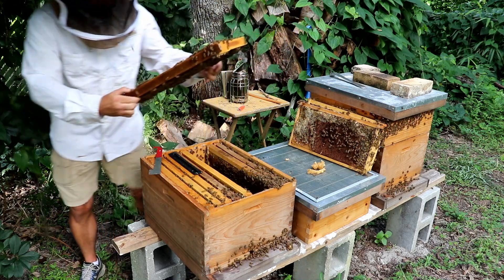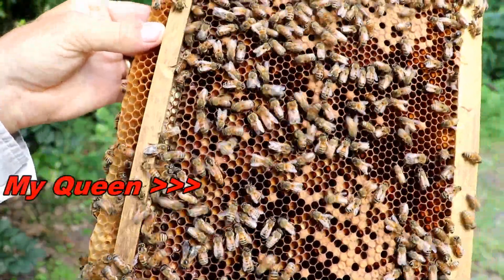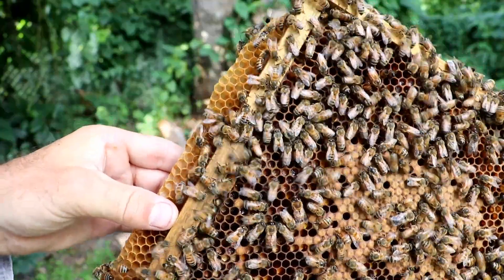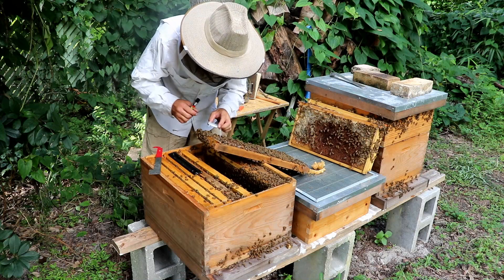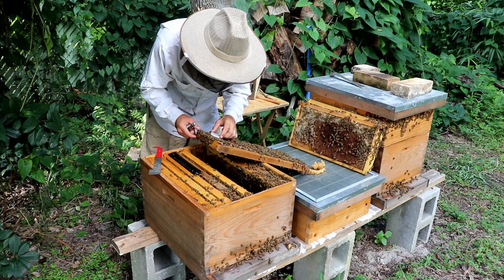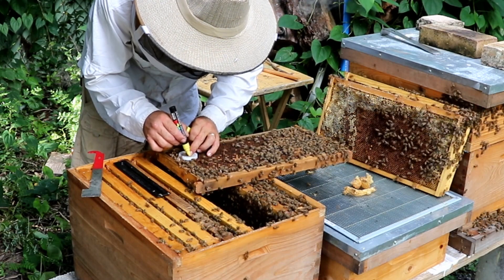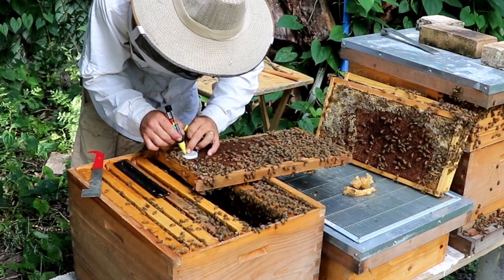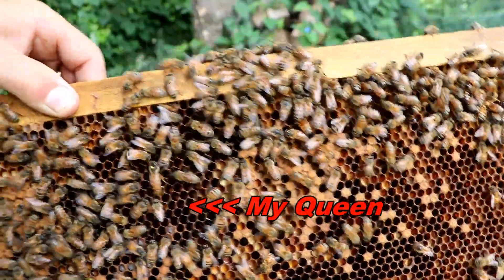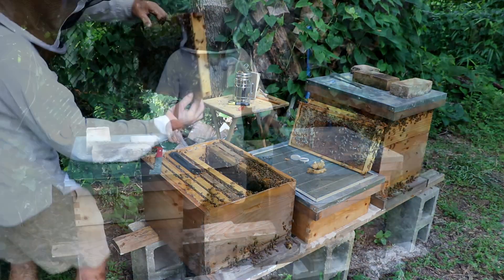There's my queen — there she is right there, riding down in the crack. I put just a little tiny mark on her head to make her stand out a little bit. Mission accomplished.